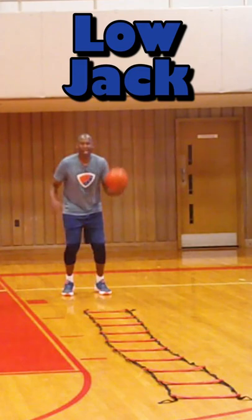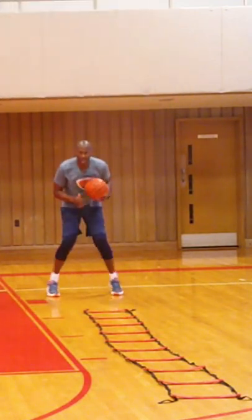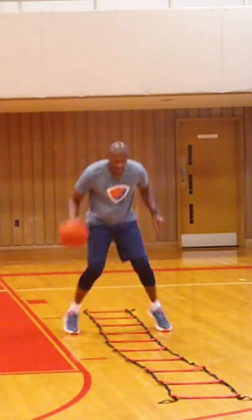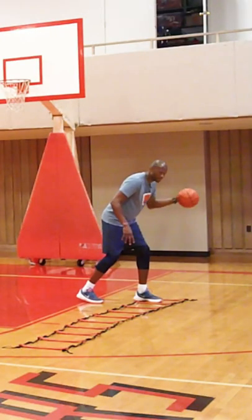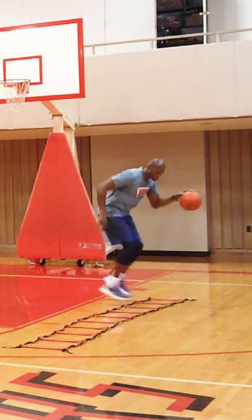The low jack — a jumping jack, but your legs go out. Now hop. Keep an intense dribble. Keep the ball ahead of you, now you shift your feet.